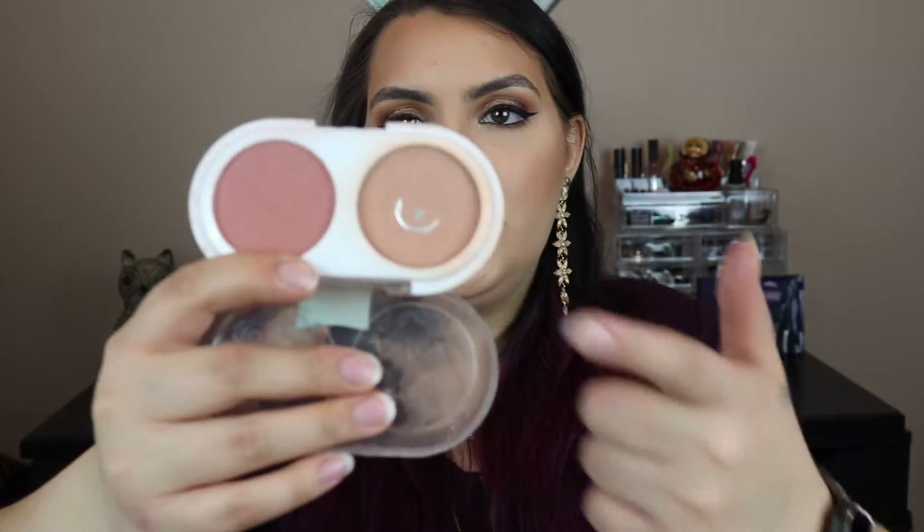Up next is the Pacifica blush, and I did recently hit pan on this just within the last week or two. I've used a bunch of the shade. I'm going to use this shade first, and then if I finish it — which I'm pretty sure I will — I'm going to move on to the next one. I'm wearing it today. It's one of my favorite blushes; I think the formula is really good. I've had this makeup on since four in the morning and it's 4:57 right now, so it lasts a long time.